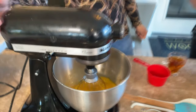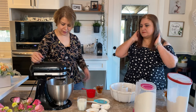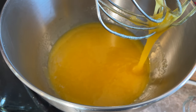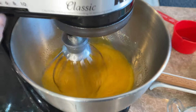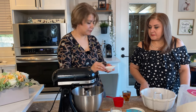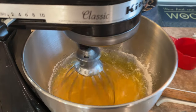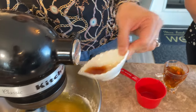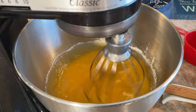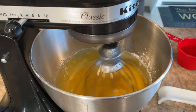If someone doesn't have a stand mixer, you can use a hand mixer or even a regular mixer. We'll let that mix a little bit. Then we add two teaspoons of baking powder, one teaspoon of baking soda, one teaspoon of vanilla extract or vanilla sugar, and a pinch of salt.